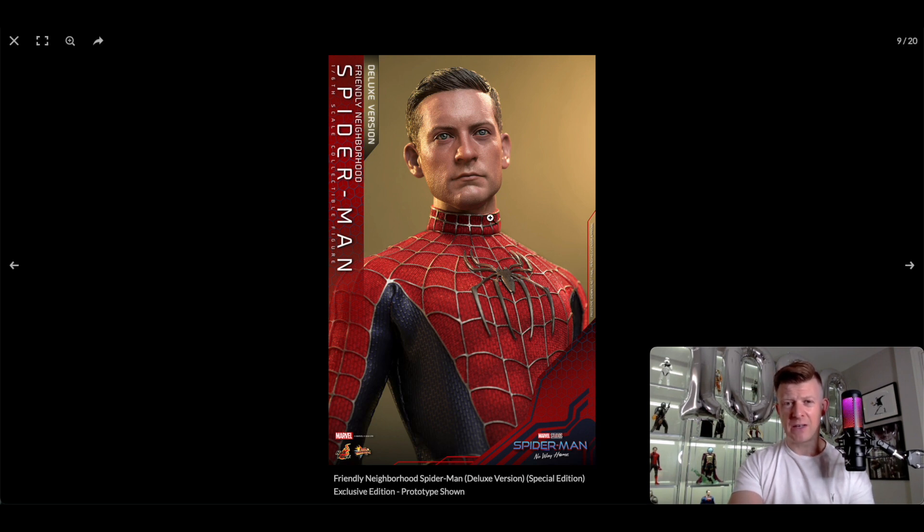The suit and proportions look good. I like the little collar around his neck as well, because the integrated suit Tom Holland one has the material going all the way up right underneath his chin, which looks inaccurate when he takes off his mask. Whereas this Tobey and the Andrew version have this collar style. Hopefully when they release that integrated suit they'll fix it. I don't think the integrated suit Tom Holland one comes with pointing fingers, but this Tobey and Andrew both do — for the meme pose.